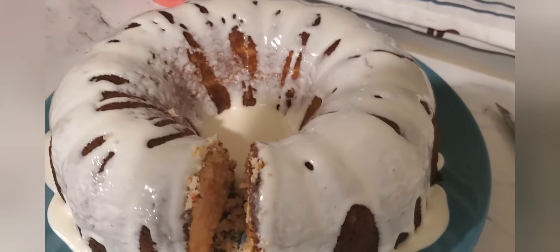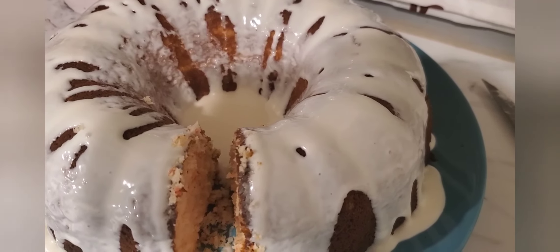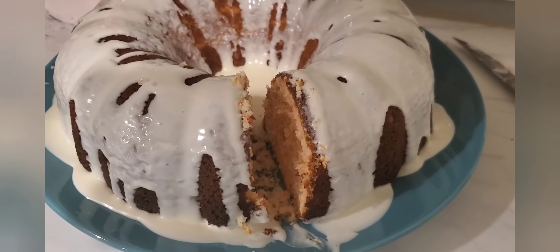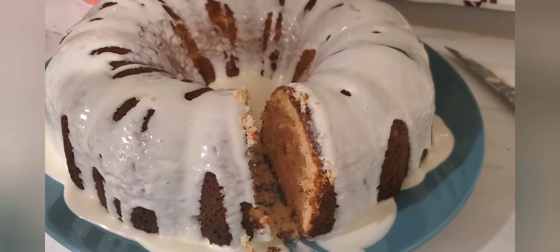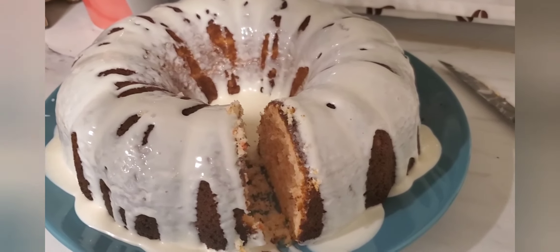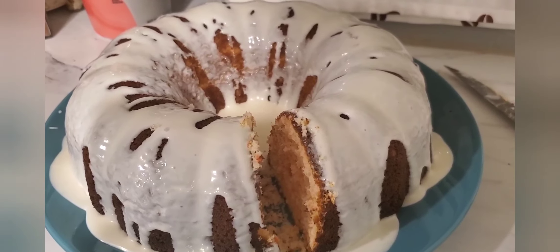That is going to do it for this video. Give it a try and let me know what you think. If it's something you're going to make for Valentine's Day for your sweetie, leave me a comment below. If you do make it, let me know how he liked it. I will talk to you guys in the next video. Don't forget to like, comment, and subscribe. See you next time!